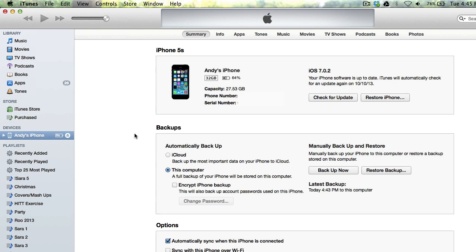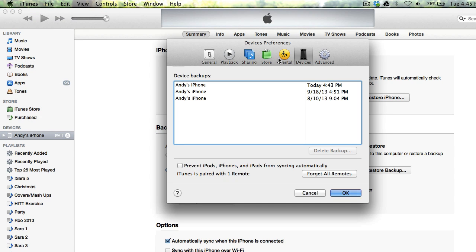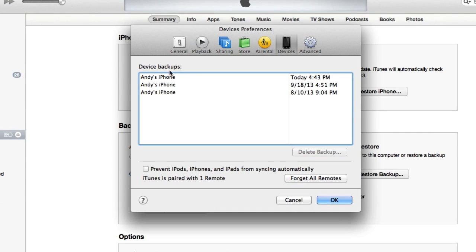And if you want to view a list of recent backups, just go up here to Preferences, and then go to Devices, and you can see all the backups that it has stored on your computer. You can see mine has three backups stored, and the most recent was just right now.